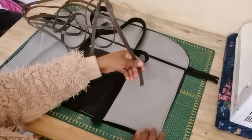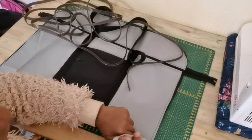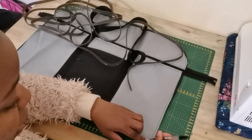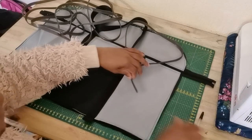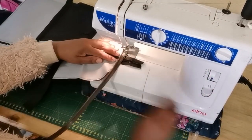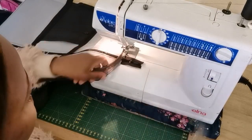Now we need to attach the piping. We mark half an inch from the edge of our bag — this is where we start sewing the piping. I'm going to place my piping one inch away from the marking and attach the piping all around the bag.